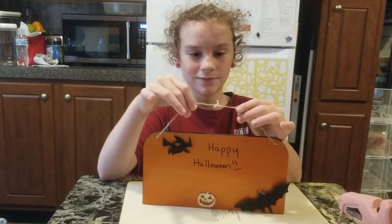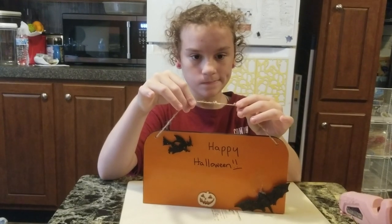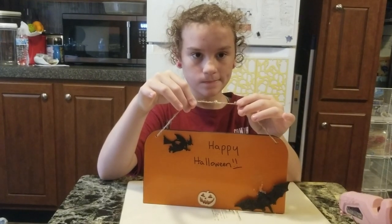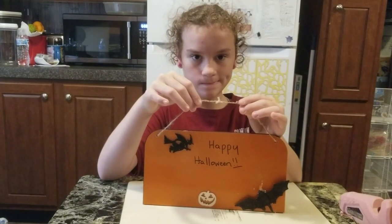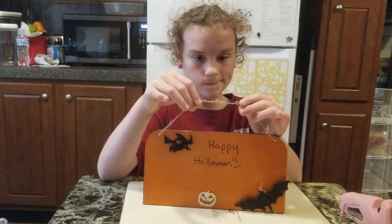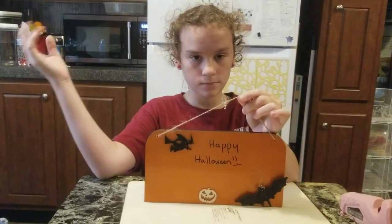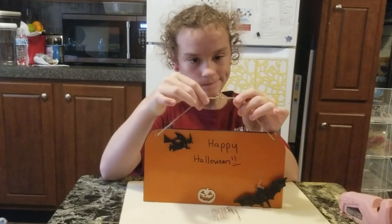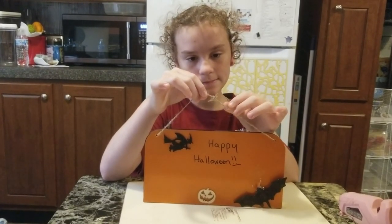Alright y'all, we fixed it. The white paint pen wasn't staying on so I took a black Sharpie and rewrote 'Happy Halloween' — she likes it. I think it looks cute. Please like, share, subscribe, and comment down below because it does help my channel grow, and we will see you next time, bye!